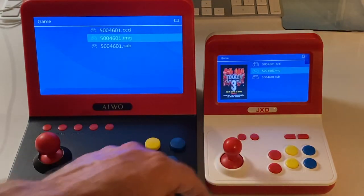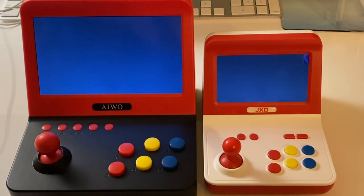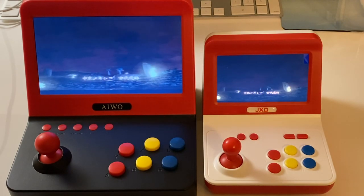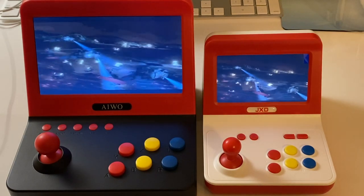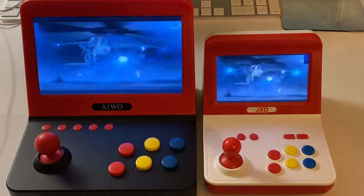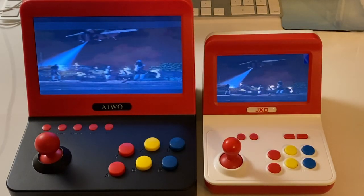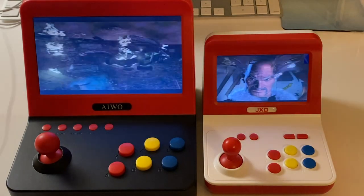I thought I'd check out a PlayStation game. It came pre-loaded with Tekken 3, so I had that on both. I would expect the performance of these to be pretty much identical - they're essentially the same machine hardware-wise. The only difference would be the screen resolution. Maybe the JXD on the right would have a little bit less image data to push through, but other than that these things look like they're identical and running the same games.